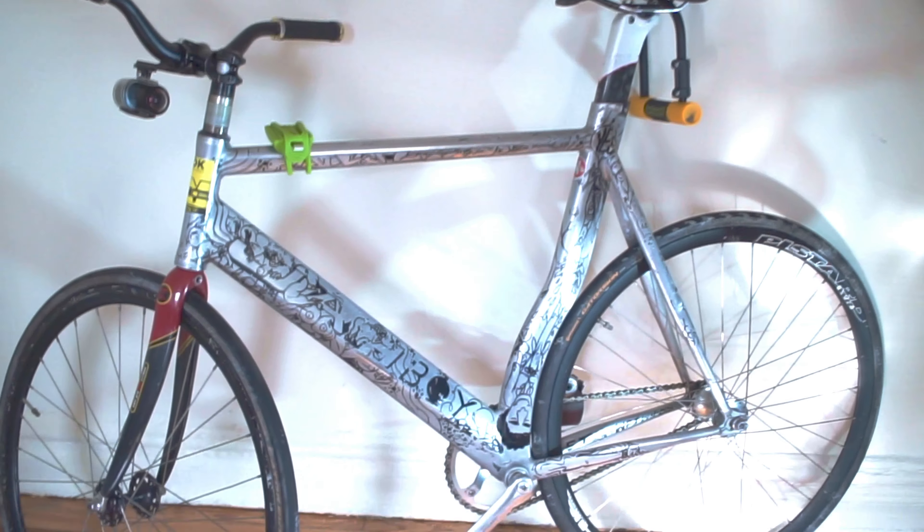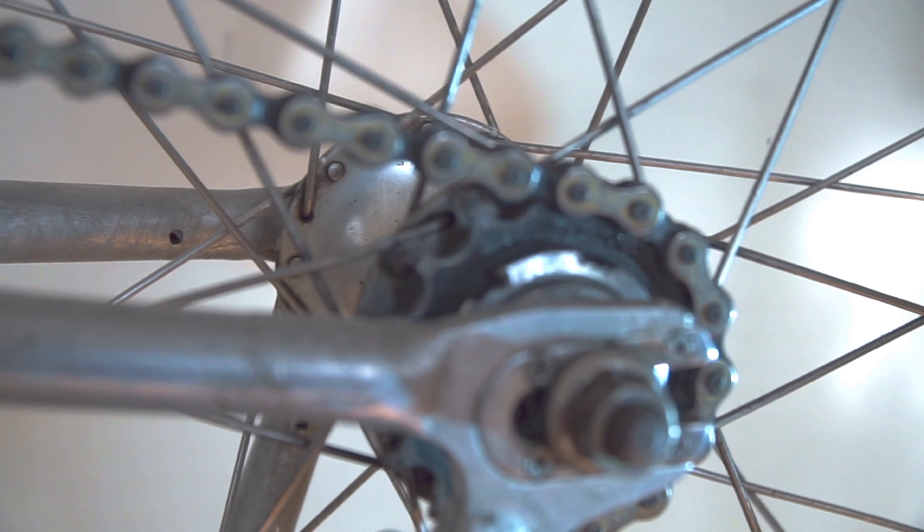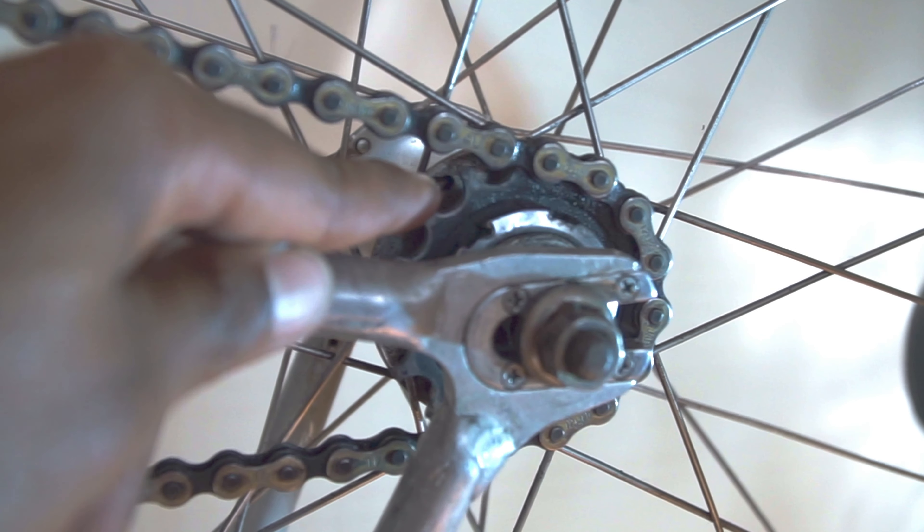Welcome back to my channel. Today's gonna be a little different — no riding, but I want to explain what fixed gear is, what my fixed gear bike is. A lot of people may not understand what a fixed gear bike is and what it does, so today I will be explaining that in my own way.